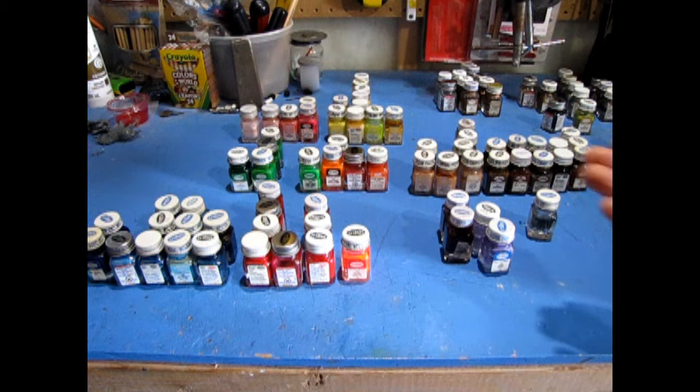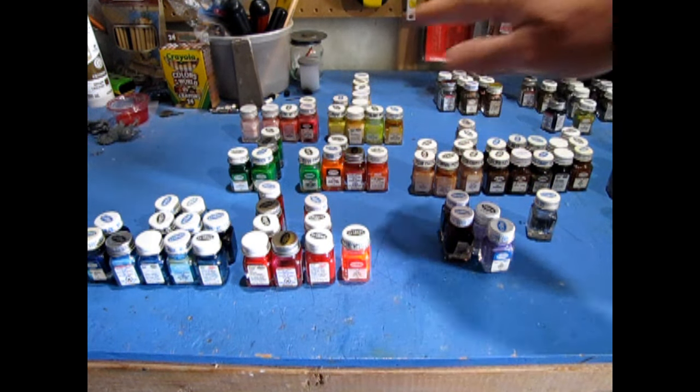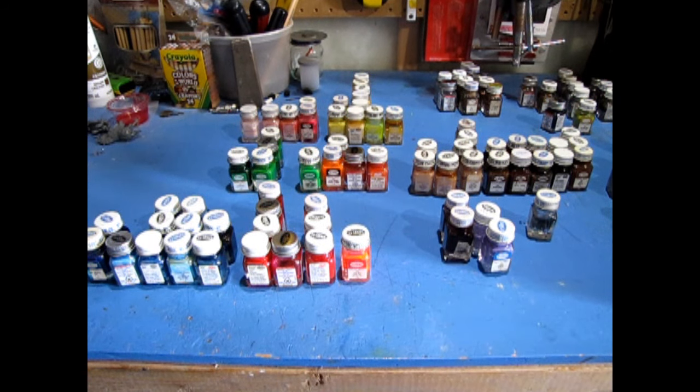Now I have sorted my paints into groups based on their color. However, this takes up a lot of room on the bench, better served for building. It still takes time to find the colors I need, but not as much as with the large collection.